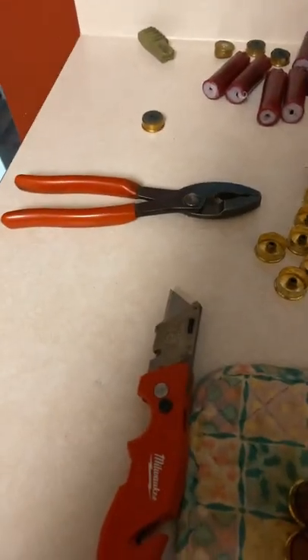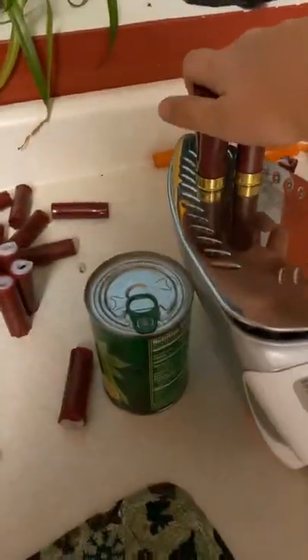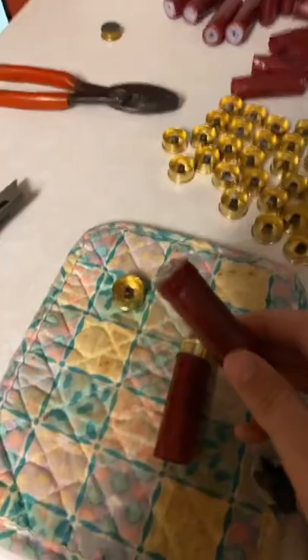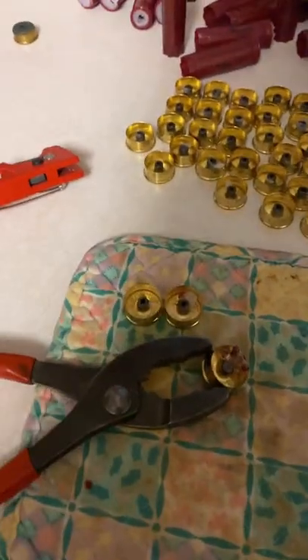You need your shotgun shells on a knife or pliers, and then you put your shotgun shells on. Then you wait one to two minutes, and after they're done you take them off — like that — and you peel them off. This is what they're gonna look like. Now we have all three of them and that is all done.